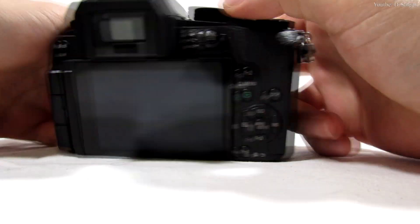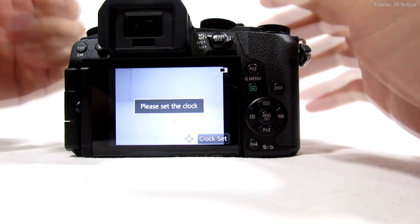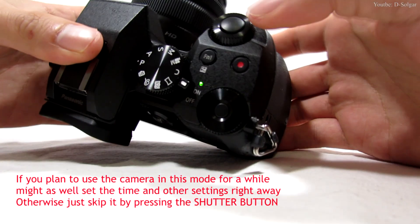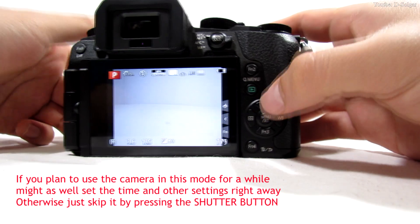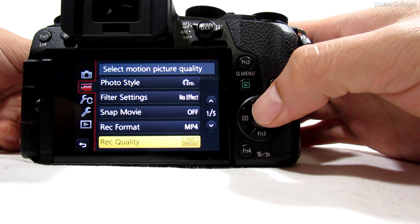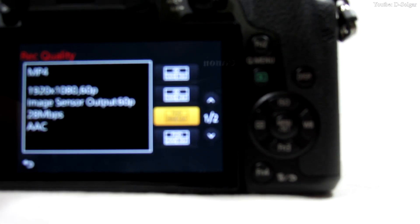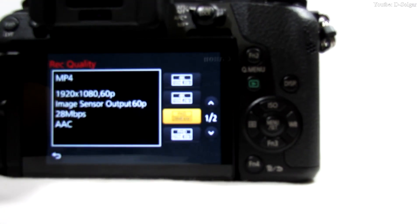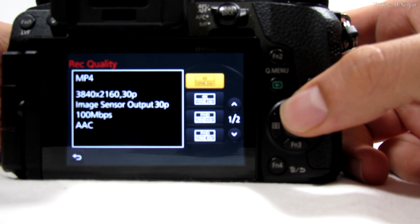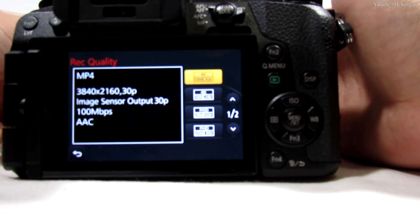To verify everything was done right, turn the camera on — skip the clock setup by pressing the shutter button — then go to Menu and on the video options look for recording quality. You should see 60 frames per second, as well as 24 frames per second and 30 frames per second for 4K. This confirms the hack worked.